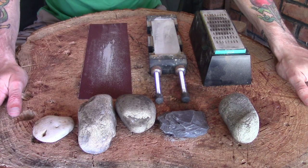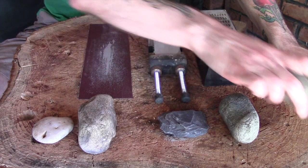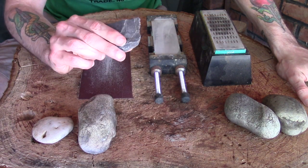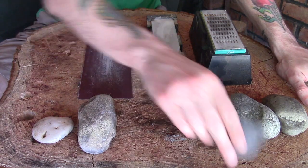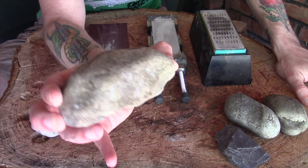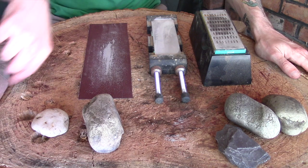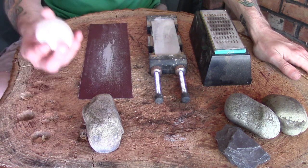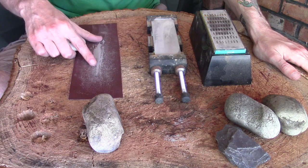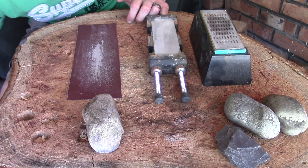I'm going to focus today on these two, as they seem particularly hard. I'll probably spend time on the others another time. The slate I may give a try, though I'm not convinced it'll be great. This one has a particularly flat bottom and this one has a particularly flat top, so I think those will do well. I've also got a bucket of water because it's good to have the stones wet when abrading them. I'm starting with the sandpaper — I'm not holding out great hope, I think the diamond stones will do better, but I'll give it a try.